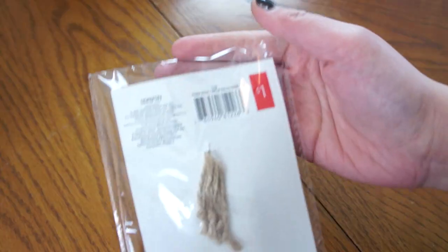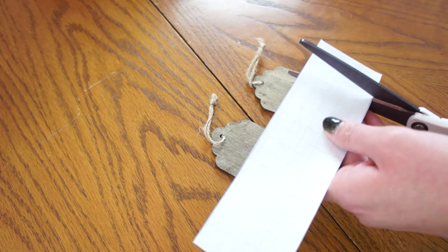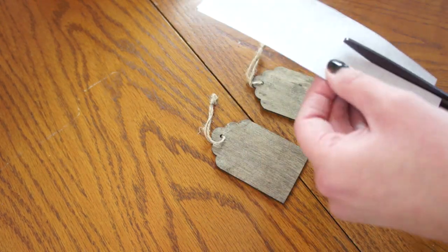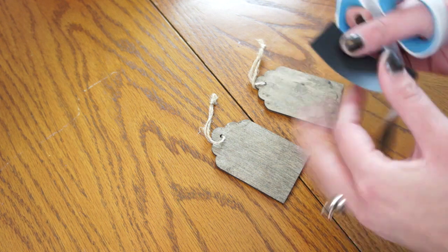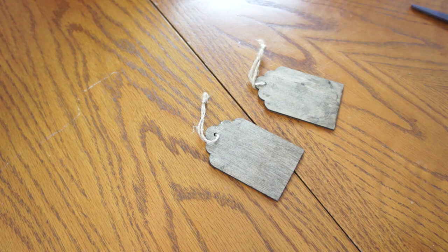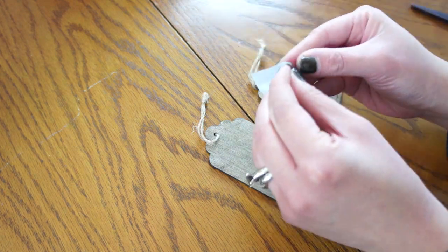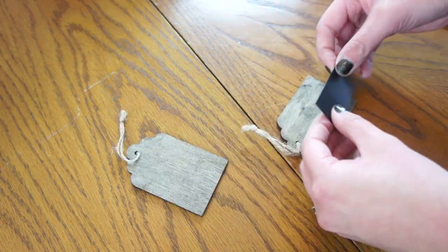I got these wooden gift tags from the Target Dollar Spot this past winter, but I thought they would be great labels. Unfortunately, I only picked up one pack because that's all they had in stock. So I am now just using some chalkboard kind of sticker paper, which I will link below for you guys, and I am sticking that on each of the labels.